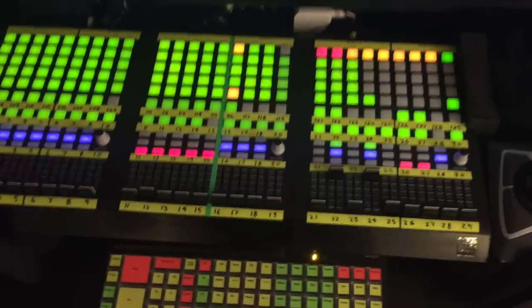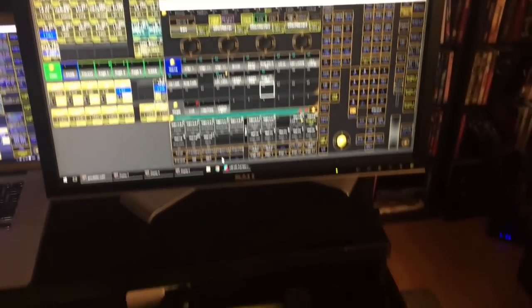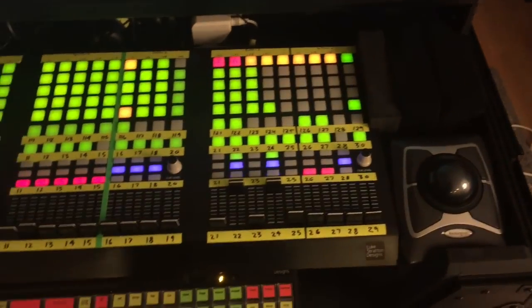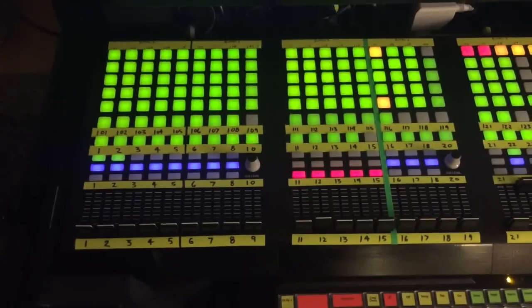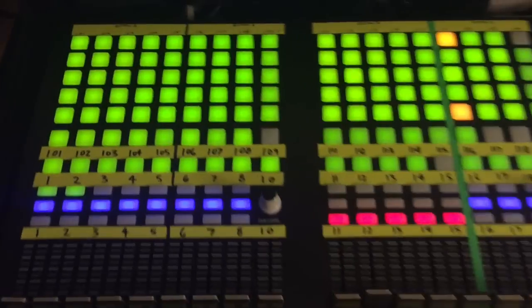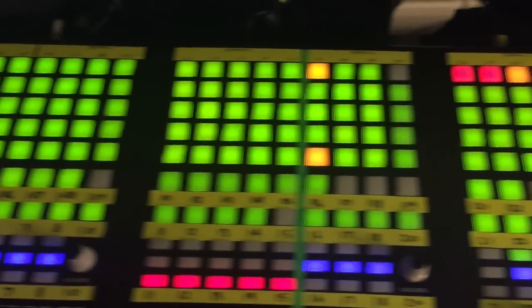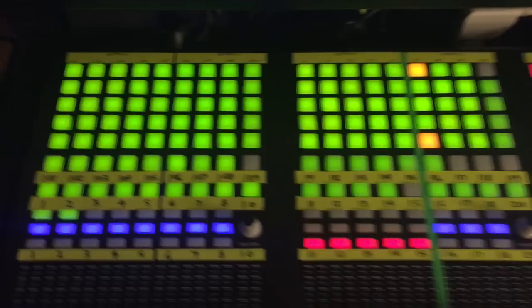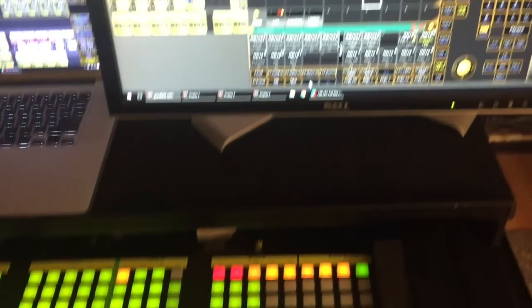The rundown here is, if a Grand MA2 full-size is the Starship Enterprise, this guy's the Millennium Falcon — the fastest hunk of junk in the galaxy. You've got all these buttons, and I guarantee you, especially if you're doing jam band or EDM stuff, you're going to be mashing away way quicker than those MA guys with their on-screen touch-screen stuff.